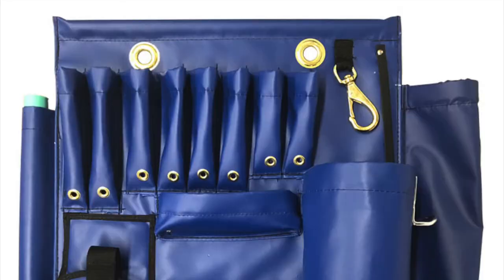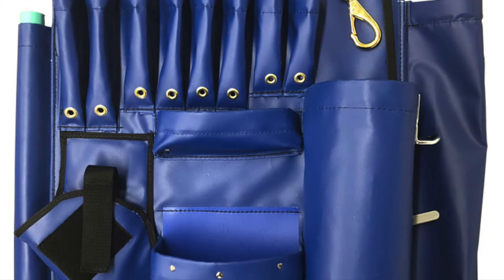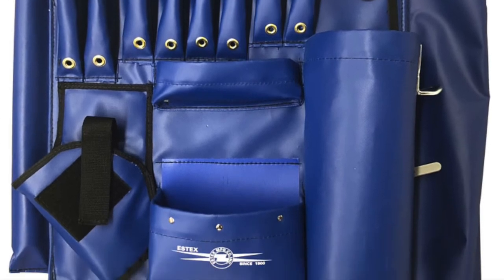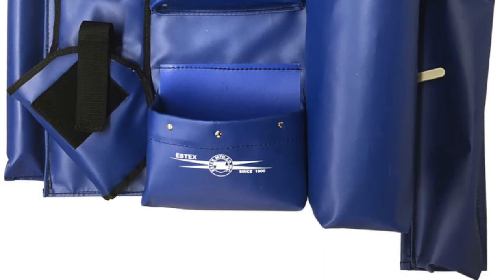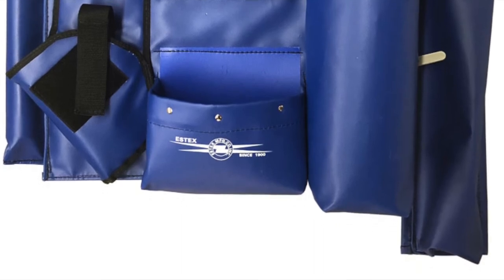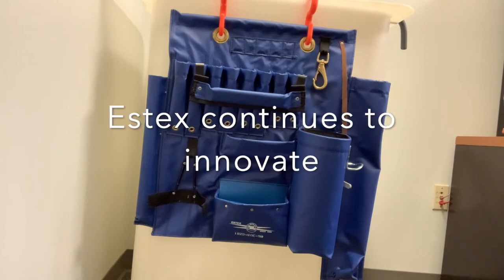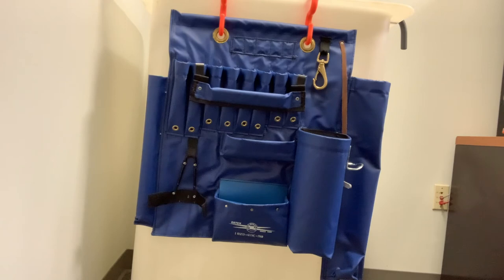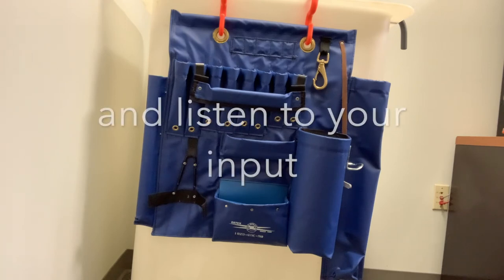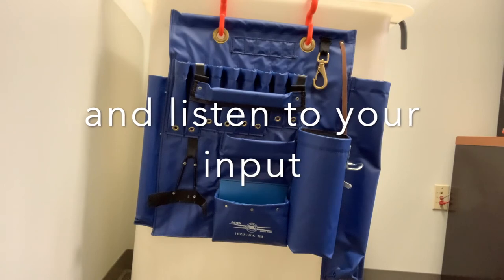This now puts all of your tools directly in front of you instead of having things hang off the hooks where they could rub against the liner and potentially cause a failure. Just when you thought you solved all the problems with an apron, a customer comes to you and discusses that their manufacturer's drill has a slightly larger head or some other configuration that makes it hard to get it into that pocket.